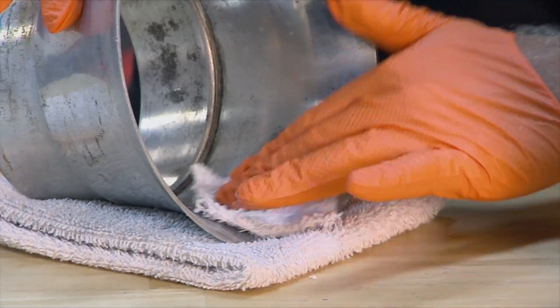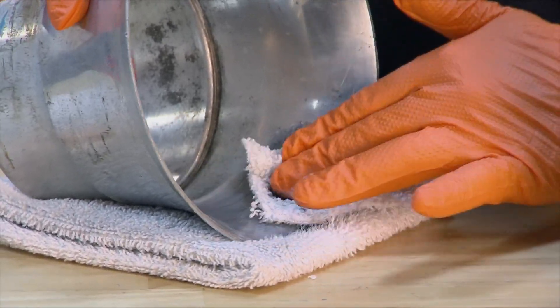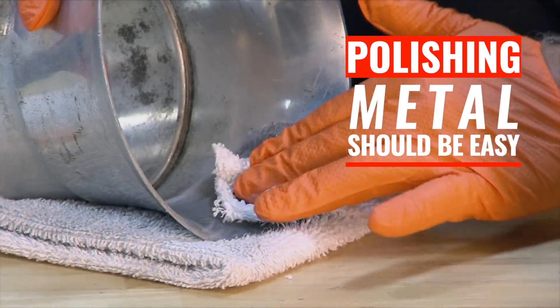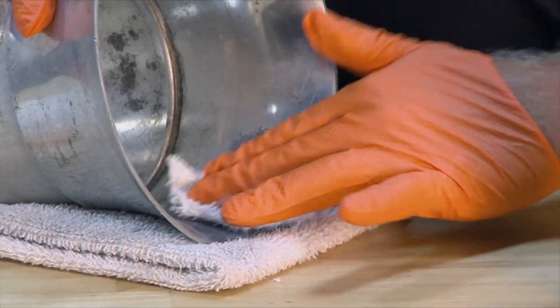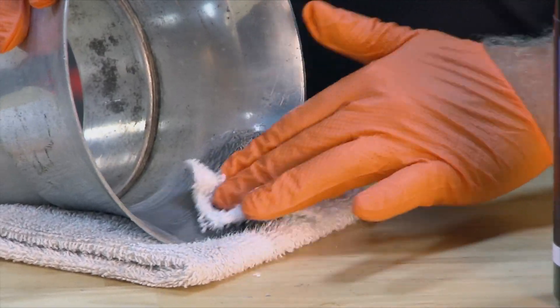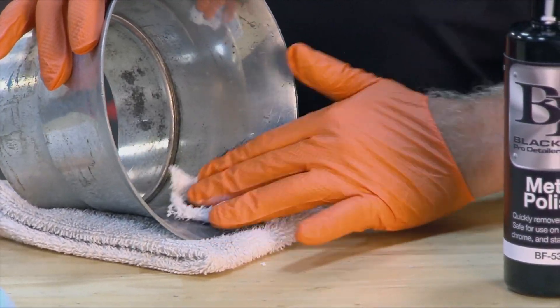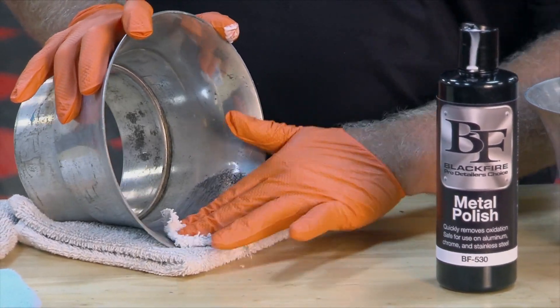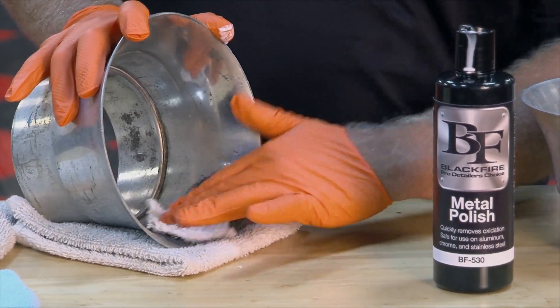As you can see, some of that black is coming off — that shows that the oxidation is being removed. It's uncovering a fresh base of aluminum. When you wipe this off, it's going to have a chrome-like appearance. One thing to notice is I'm not pushing really hard — just kind of massaging it over the surface. A lot of polishes would require you to push very hard to get this kind of polishing action.